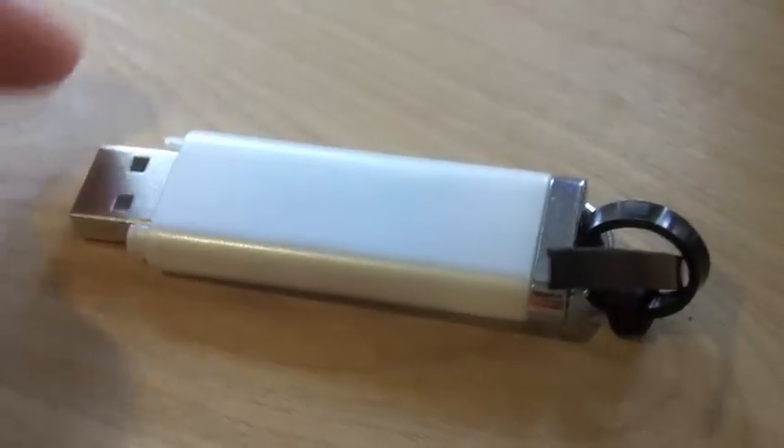Just a few minutes after getting Sugru for the first time, I have my first hack project. I have a USB card reader where the case is broken and I've been trying to keep it together with a zip tie.